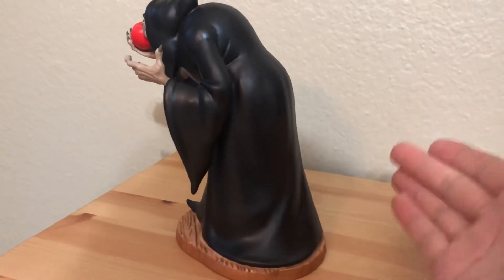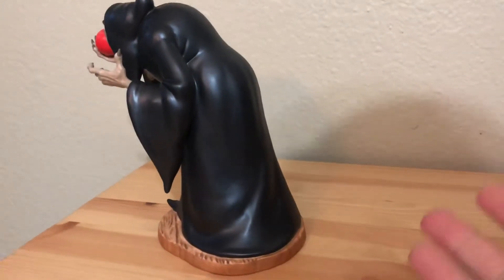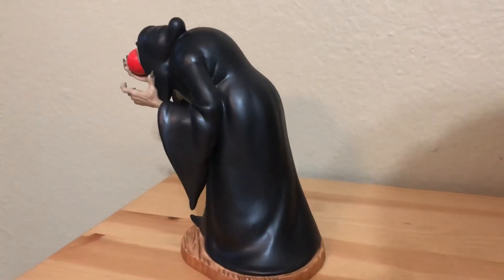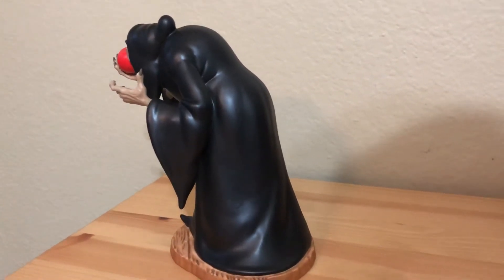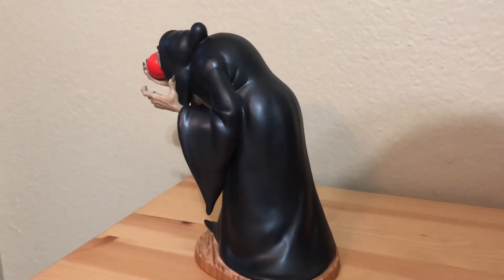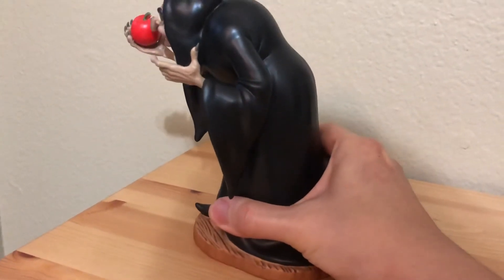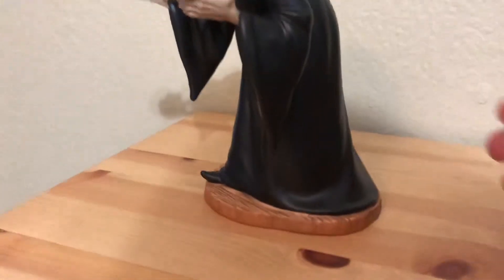One thing I noticed is that this figurine doesn't really need a base — she can stand on her own. I'm not sure why they added one; probably to match the Snow White sculpture where she's about to eat the apple. However, if you put them next to each other for a scene it wouldn't quite make sense, because you'd have two poison apples. So I'm not really sure why they added the base in the first place, but it's not a big deal — just curious.